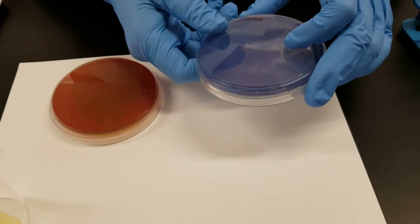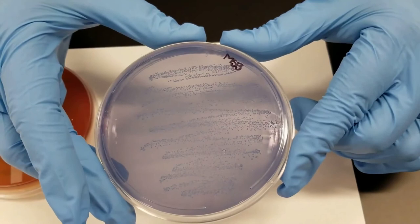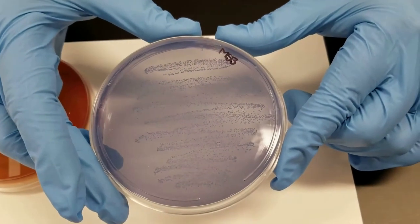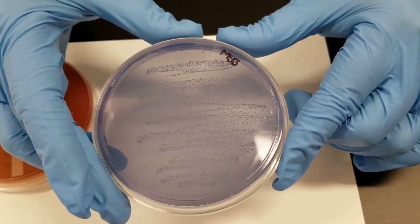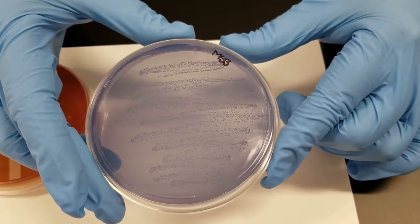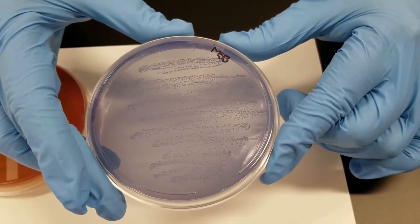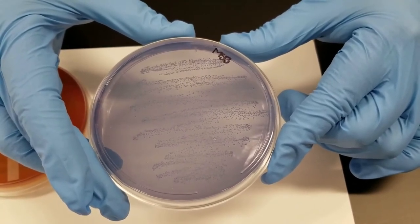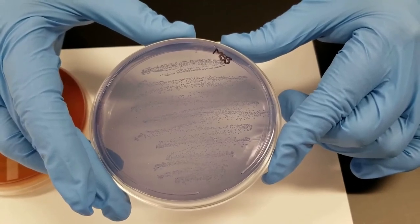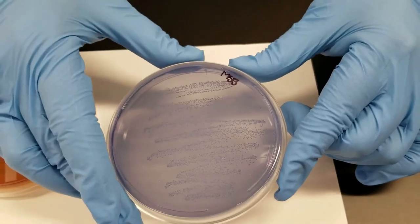This is the mitis salivarius plate, done from the gum swab. As you can see, there are very tiny colonies — we did get growth. This is a selective media with various dyes that inhibit the growth of gram-negative and most other gram-positive bacteria other than streptococcus species. So that would definitely be streptococcus, which is normally found in the mouth anyway.